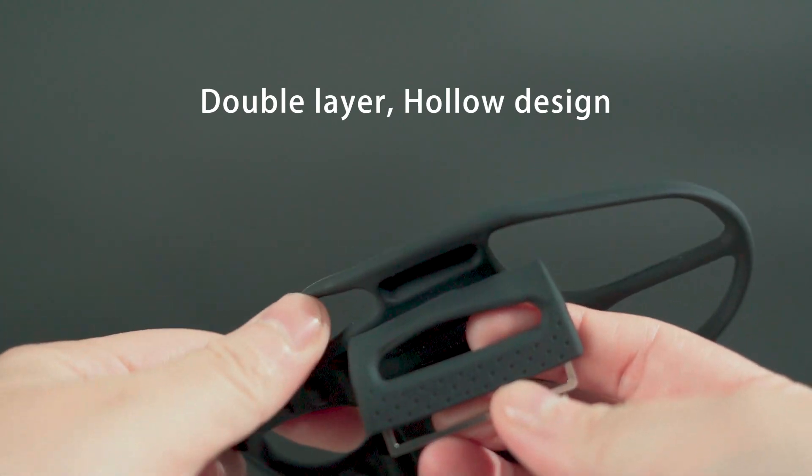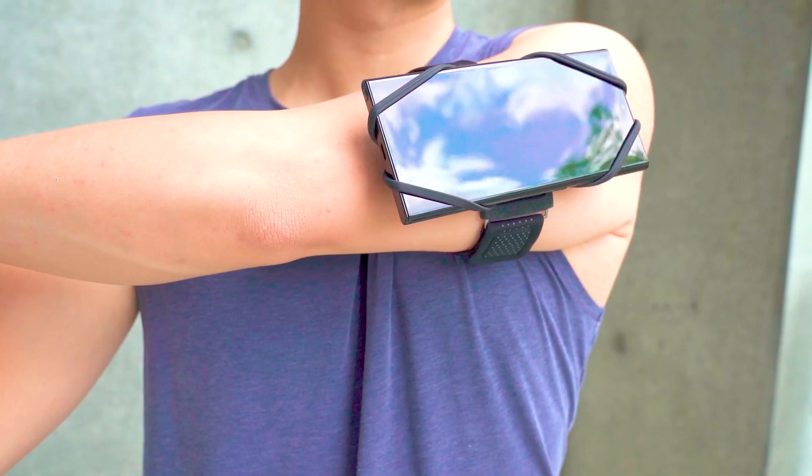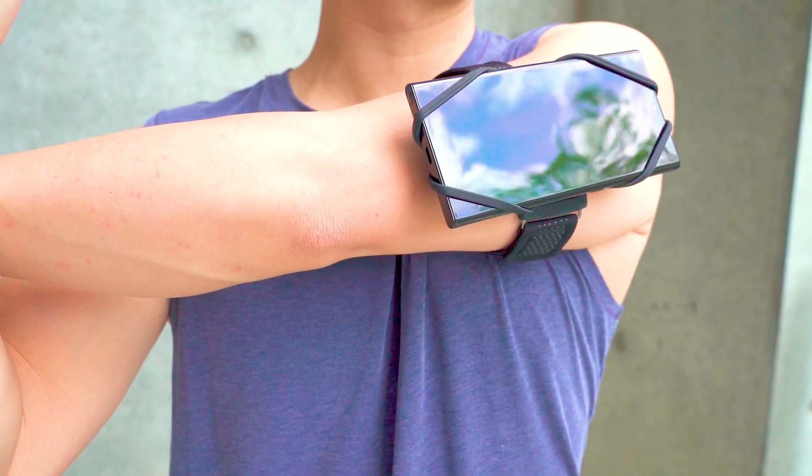With its double-layer hollow design, the phone is placed slightly away from your arm, enabling effective heat dissipation while looking trendy at the same time.